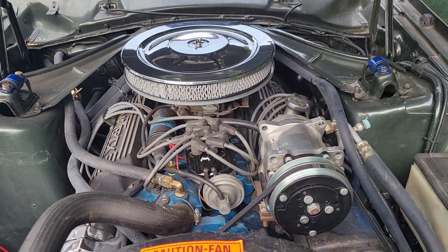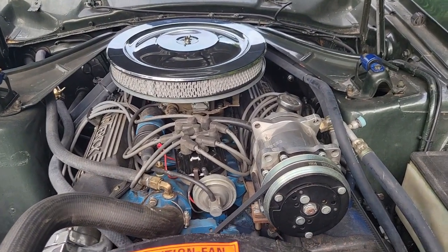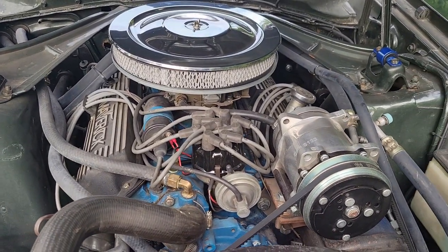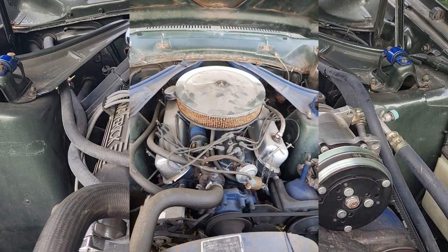All right, so here we are. This is pretty basic 302. I haven't really done anything fancy with this engine other than clean it up. When I first got it, it's a rebuild, so it came with the car when I bought it. The Marty Report does show an original 302, but this is a different engine than what was originally in the car.